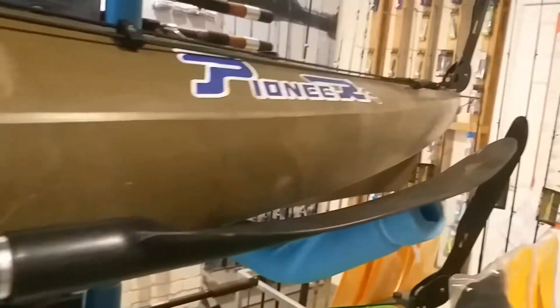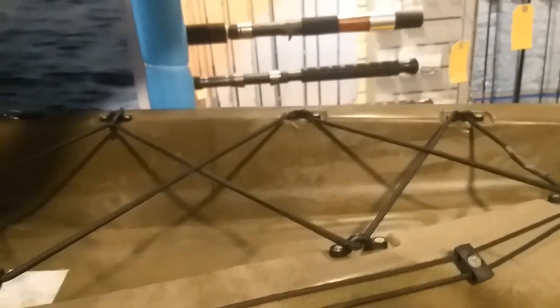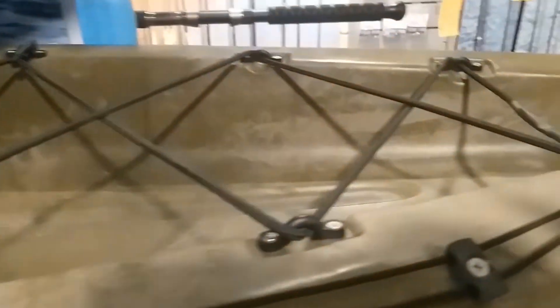It comes out standard, included in the price, with a split paddle which makes it easier for transport. At the back we have a very large cargo or load area with bungee cords, so you can strap on your gear at the back and won't have any issues losing it.